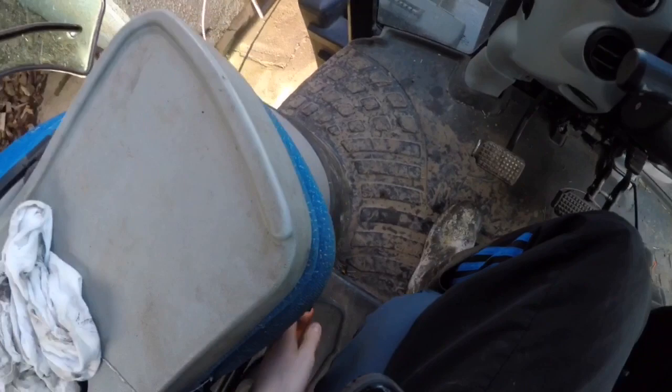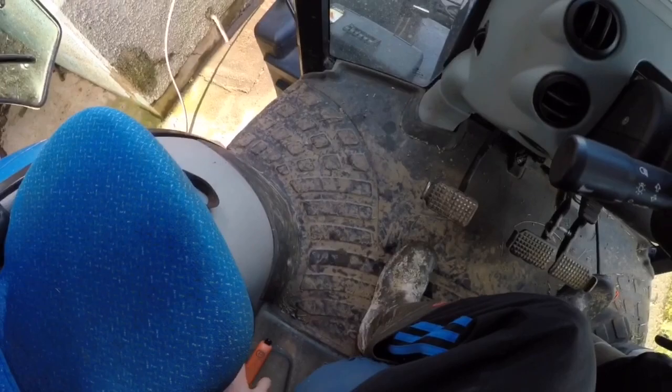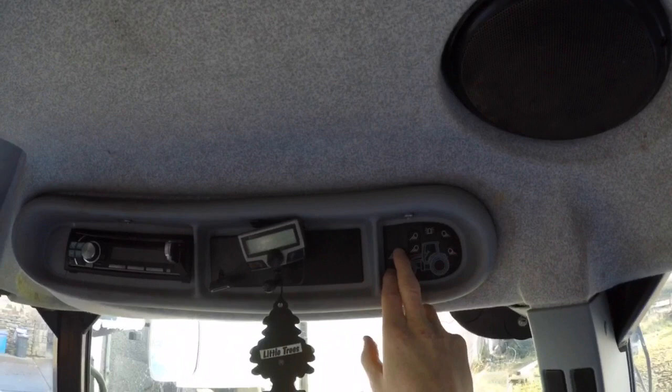Lift that seat up. Down here you've got the handbrake — normal handbrake, down and up. She's got two speakers at the back. Up here you've got your beacons, front lights, cab lights, back cab lights. You've got your radio, USB stick for music.